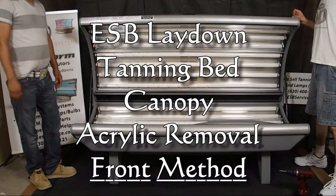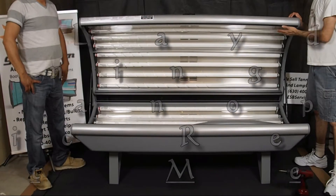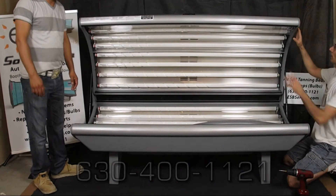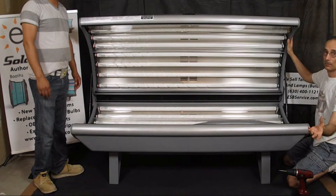Today we're going to show you how to remove the canopy acrylic from your ESB lay down tanning bed. This method is the one described in the manual, which involves loosening the end caps and pulling the acrylic out of the front of the bed.